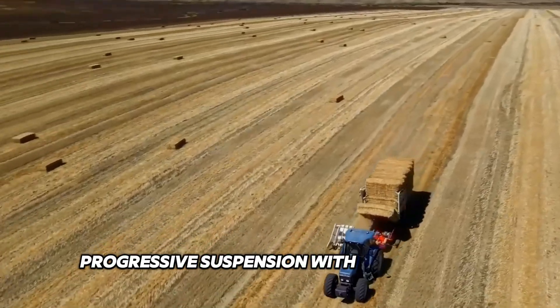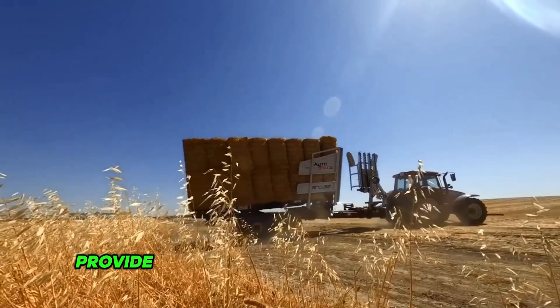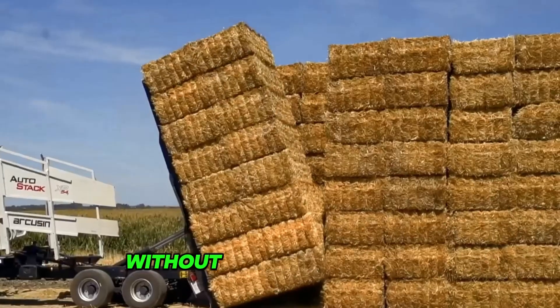Progressive suspension with long travel and flotation tires on the FSX model provide optimum stability on any surface without damaging the ground.